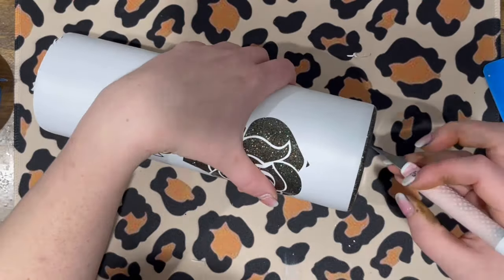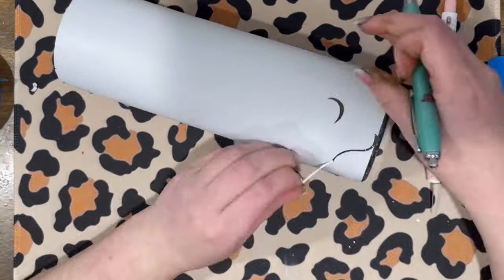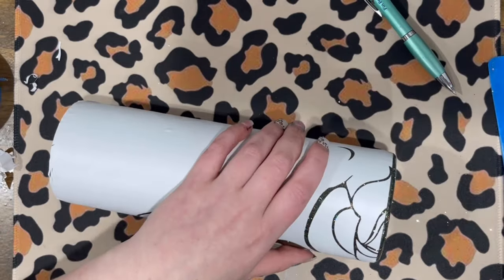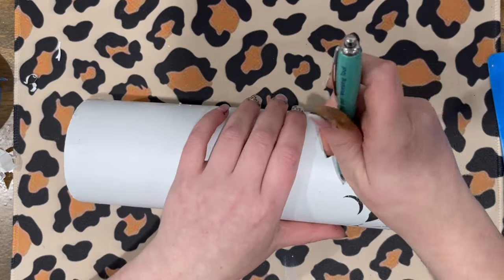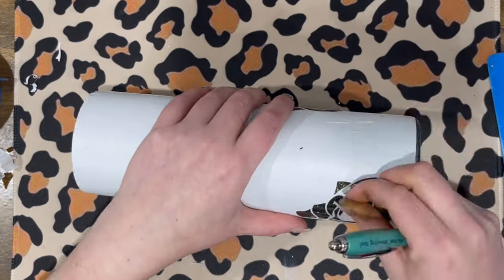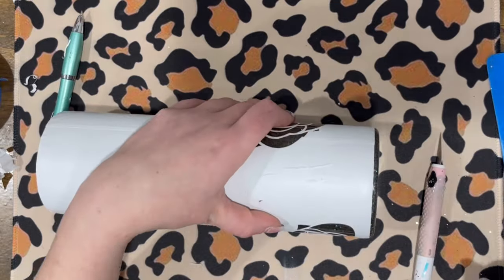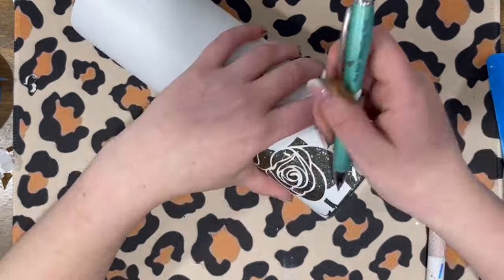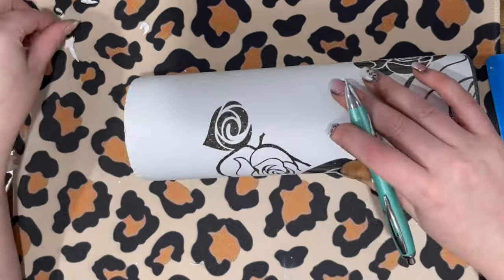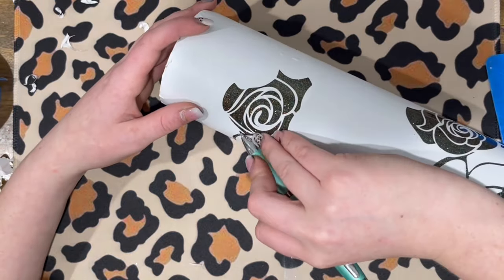Originally I was going to do this to the entire tumbler — I was crazy. I ended up not doing that because my hand and neck started to hurt and I was over it. I tried to do like every other rose — one just the outline, one just the inside, alternating. In reality I also thought I'm going to be using two different color glitters, and I didn't assign one to the outline and one to the inside; I literally just put Matisse in this one and Little Mermaid in that one and did the best I could. I'll speed this up a bit so we can move on to the glitter portion.